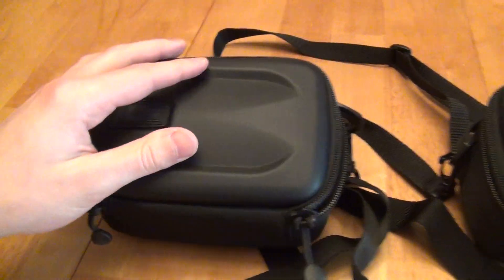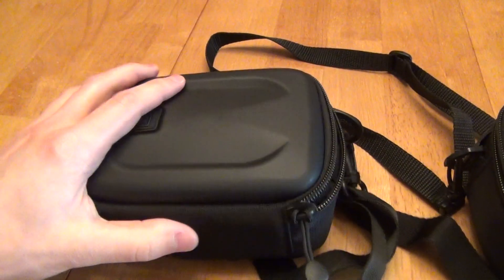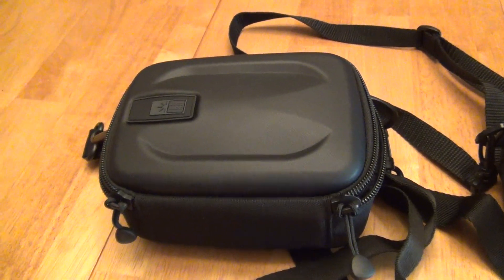I really like this case. It's not as perfect as the MSEC-4 was, but it does have advantages. Thank you for listening to the review.